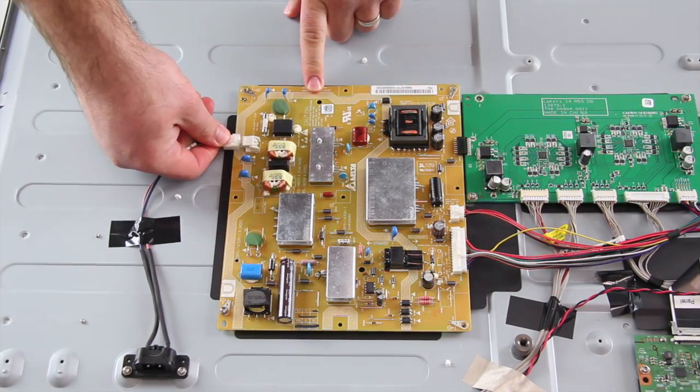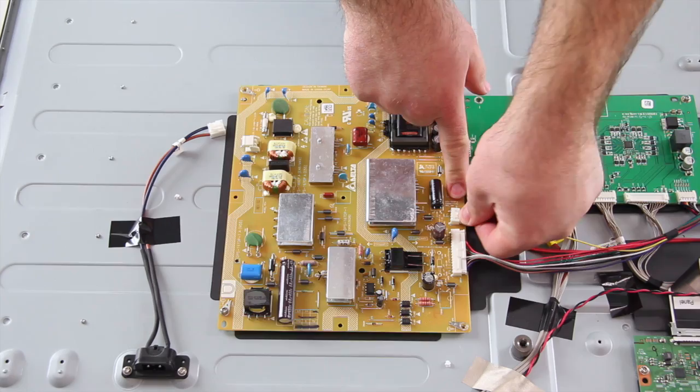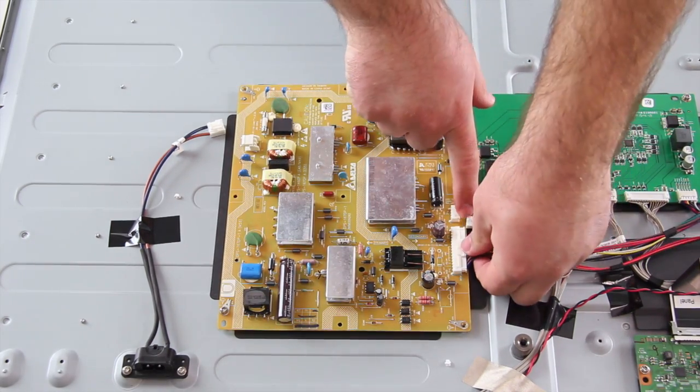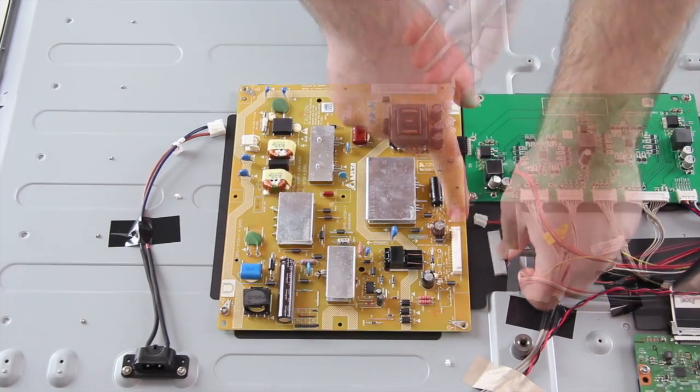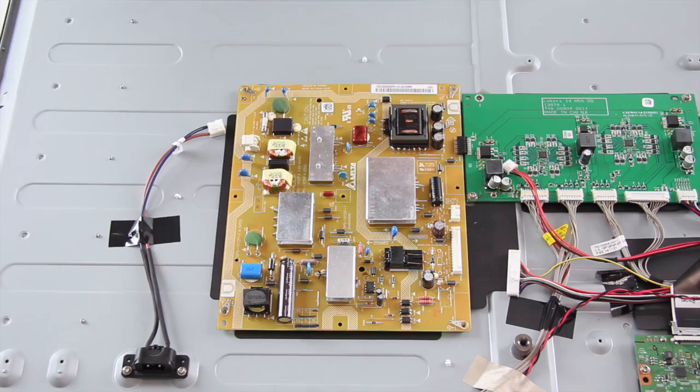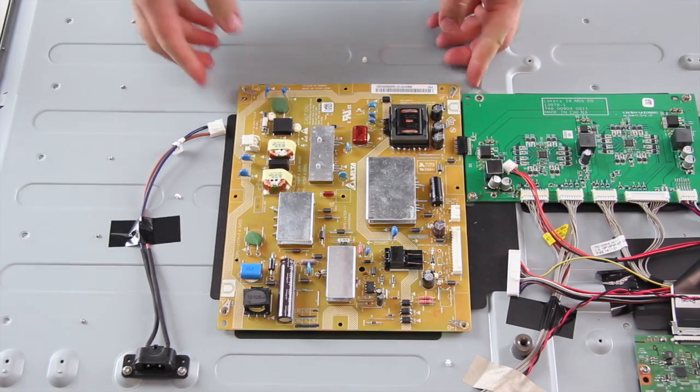The first board we are going to replace is the power supply board. Begin by disconnecting all of the cables and wires connected to the board. Remove all of the screws that hold the board to the chassis and lift the board from the chassis.